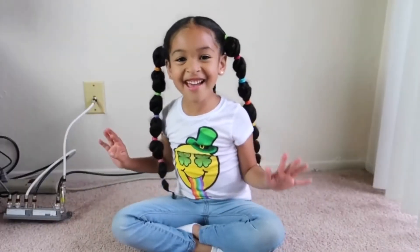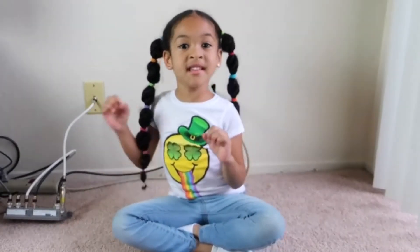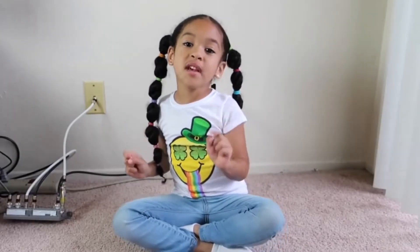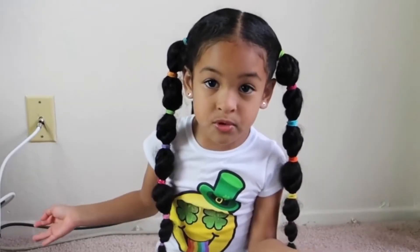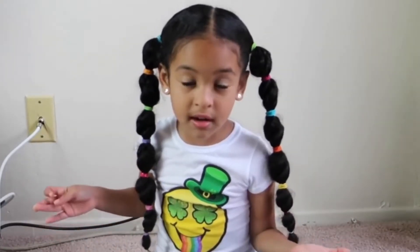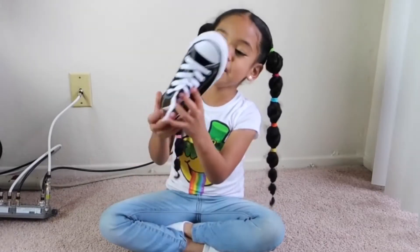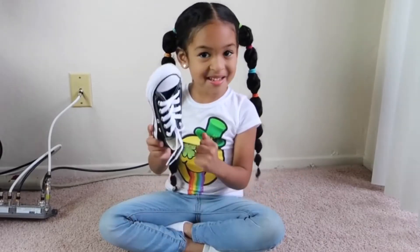Hey guys, what's up? So today I'm going to be showing you — can you guess? I'm going to be showing you how to tie your own shoe. I'm going to be showing you how to tie your own shoe using my great new colors. I actually have never worn these. Look at that.